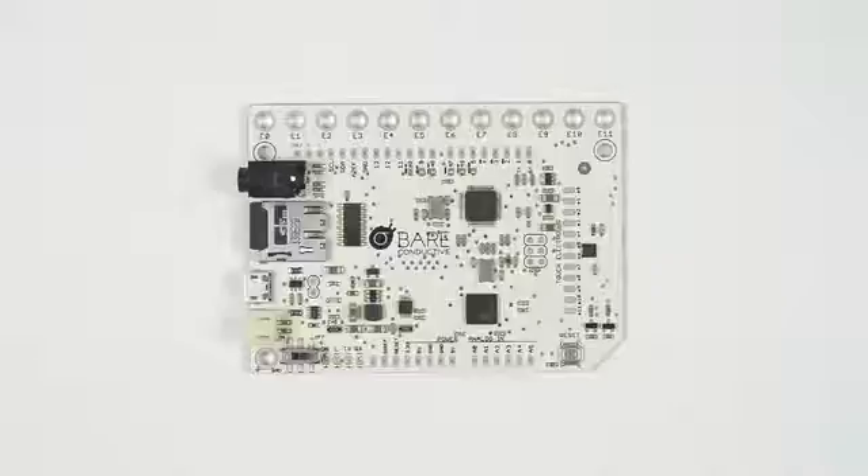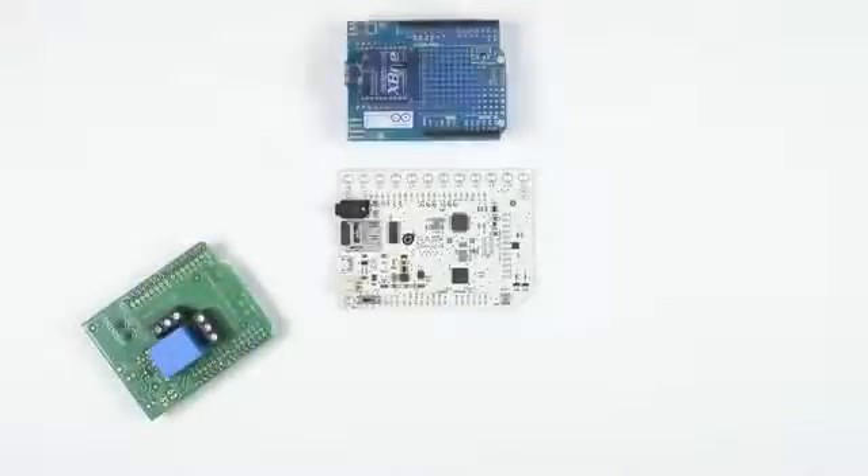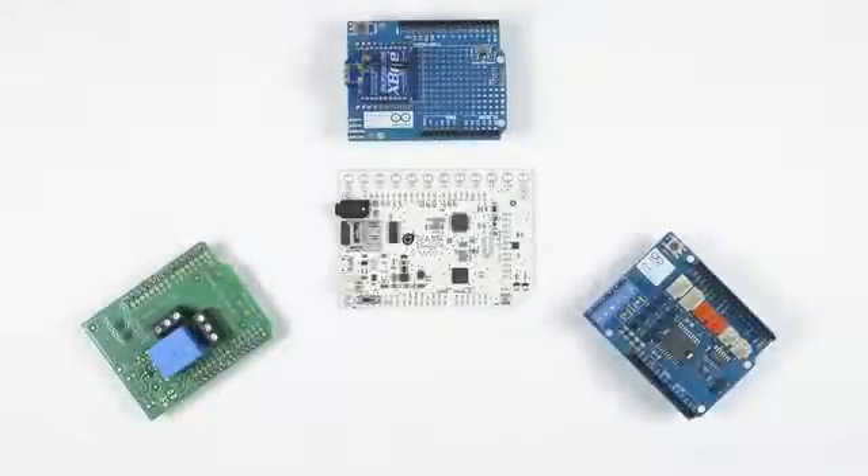The board is part of an open source universe of Arduino devices, which means that your shields and code will work with it. Start from scratch or take an existing project to a whole new level.